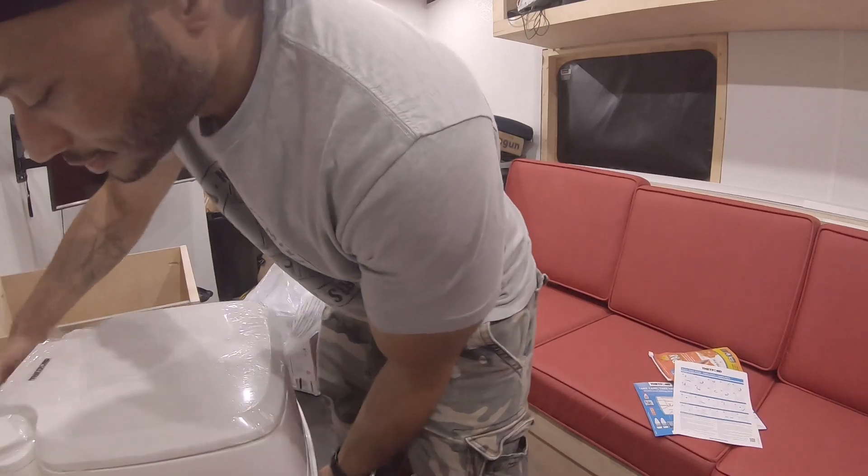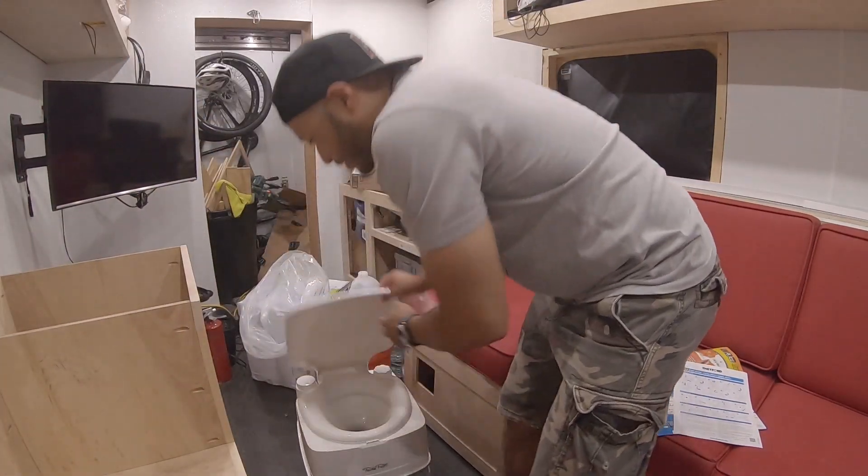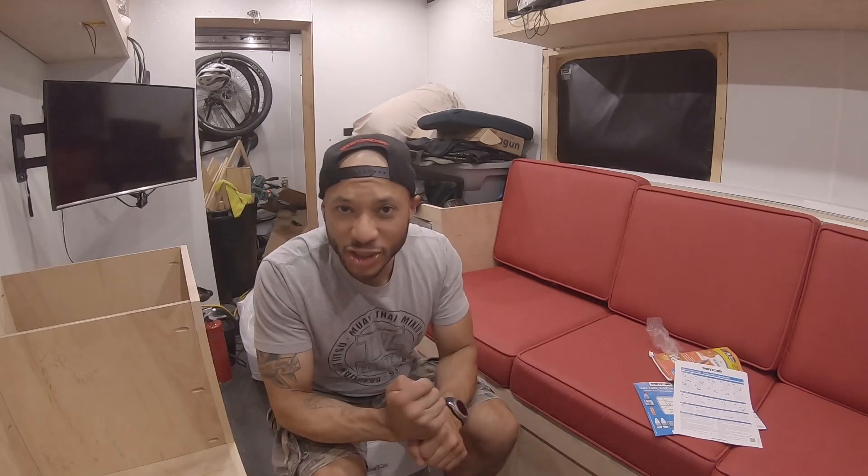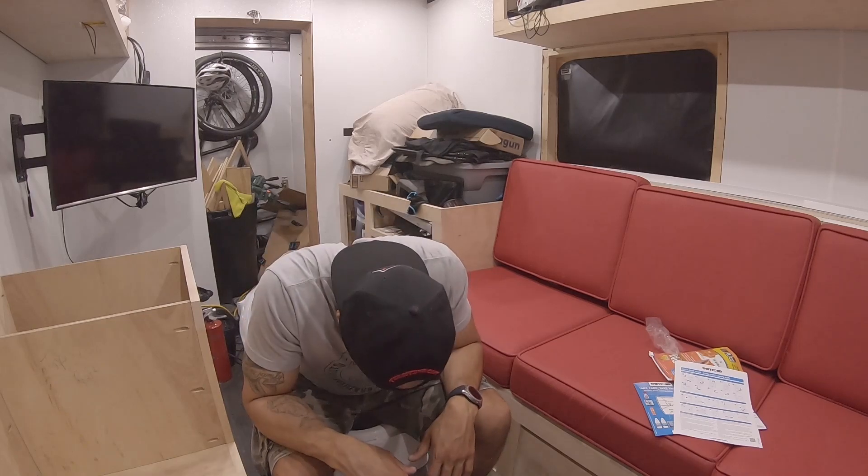Here's what it looks like when you sit on it. You lift the lid and sit down - height-wise it's a pretty nice height, not too short and not too high. It feels comfortable and there should be enough room. For guys who need to pee, you might want to sit down just to prevent splash, especially since you don't want any pee smell in the van. To prevent smells and maintain cleanliness, sometimes you just have to do what you have to do.